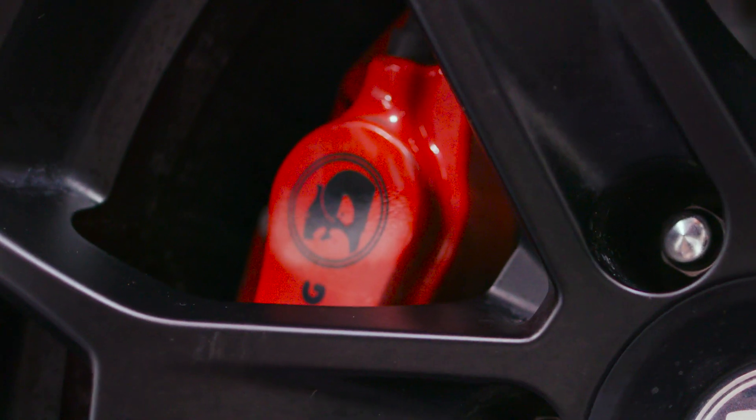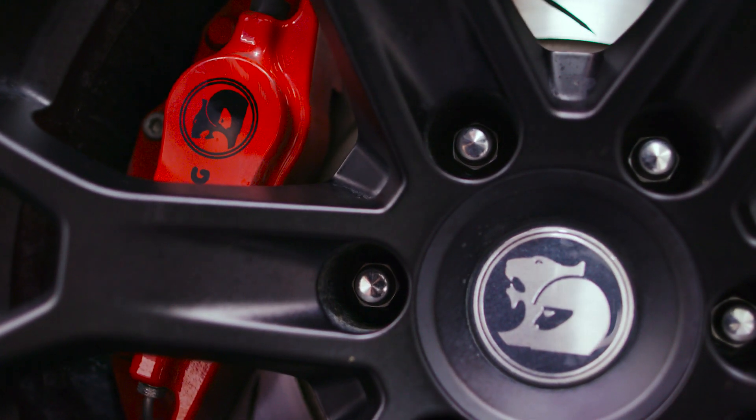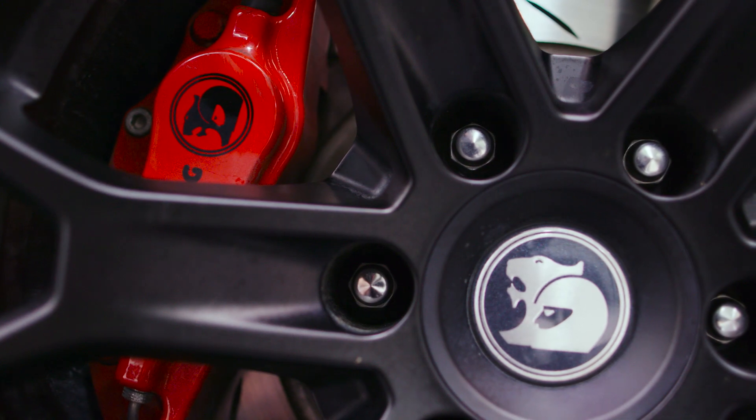The master cylinder with the increased bore to 25.4 mm means that we get a much larger volume of hydraulic fluid moving through to the pad, so it gives us an increased pedal pressure and it also improves the drivability for the driver, so there's a lot more confidence inspired braking performance from the system.